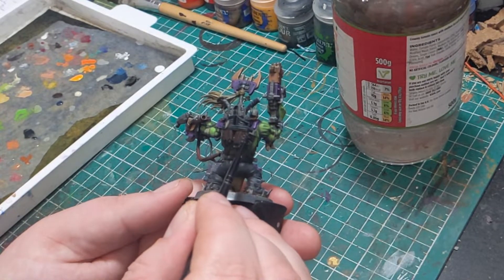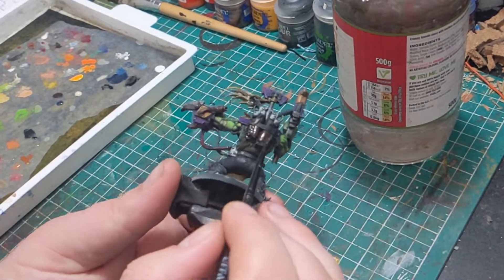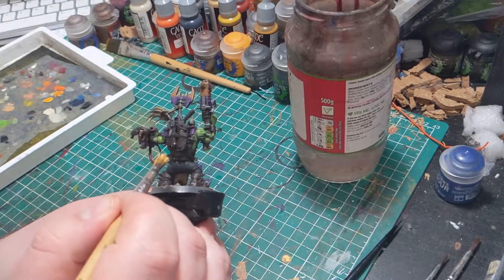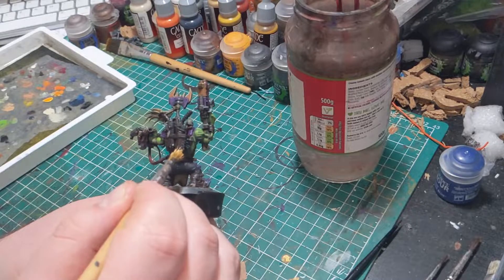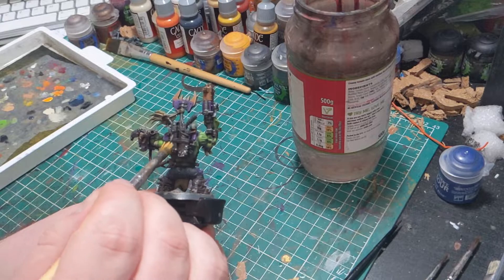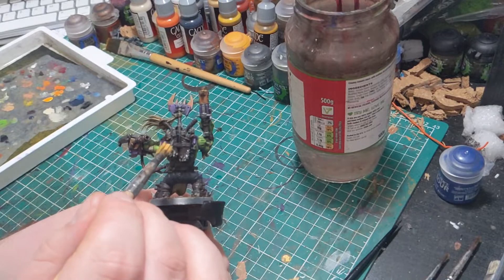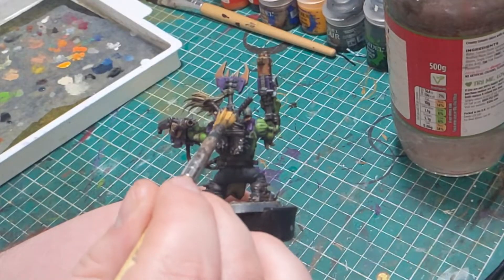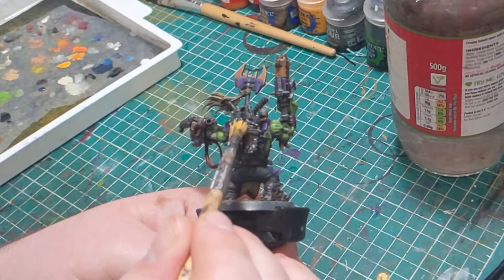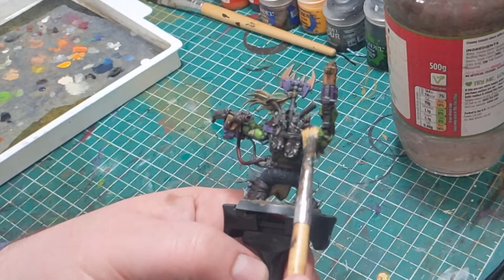I'm going to start by showing you the aged leather look. For this I'm going to get some of that ivory colour and put it onto a wide bristled brush — a small dry brush is excellent for this kind of thing. You'll want to make sure there's not too much on there, but not so little that we're heading towards dry brushing territory, because we do want the paint to catch not necessarily on raised areas, just all over. We're going to apply this to the leather areas we want to look aged, focusing on the outer edges.